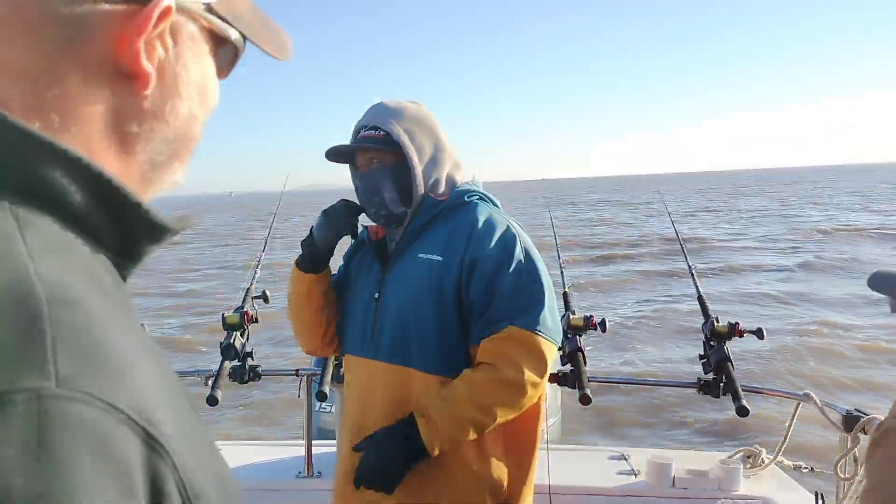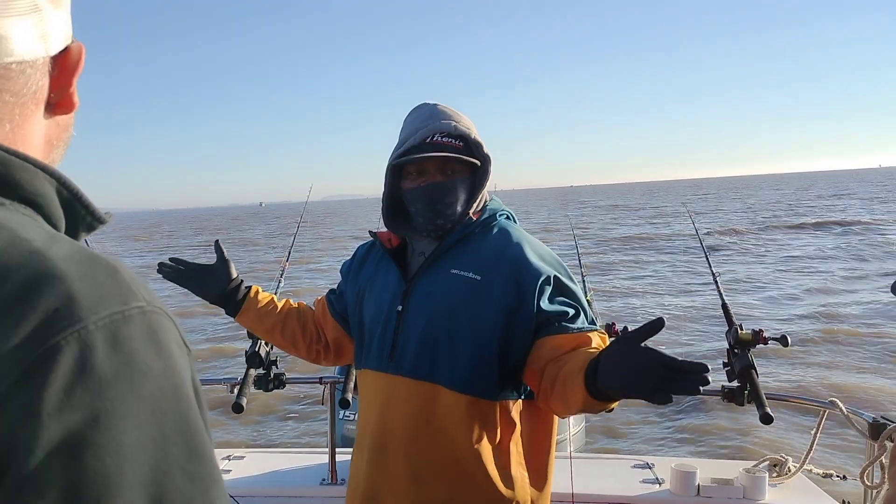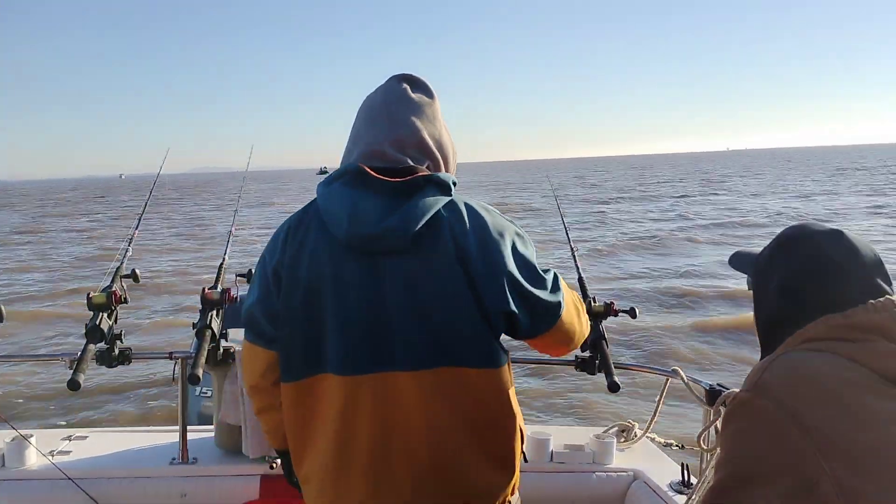It's a barbless hook. The hook is going to fall out of his mouth, especially if he had a shake and he lost the fish that quick. That quick.